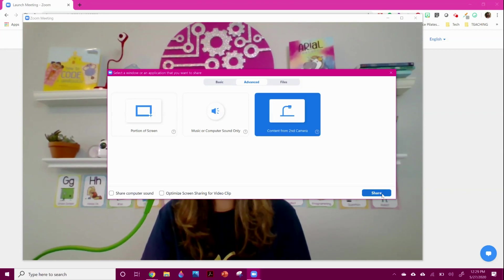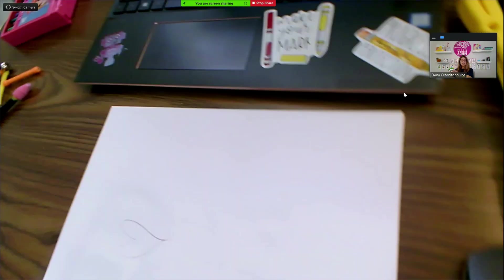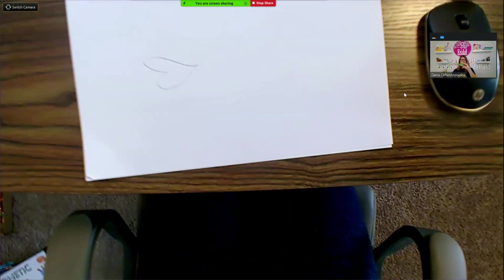When you share your screen, it's aimed at my wall right now, but if I were to aim it at myself, it's a great camera — and there's a mic in there. So it's really easy to use, and if I want to use it as a document camera, you can see in the camera how I'm just bending it. So easy.